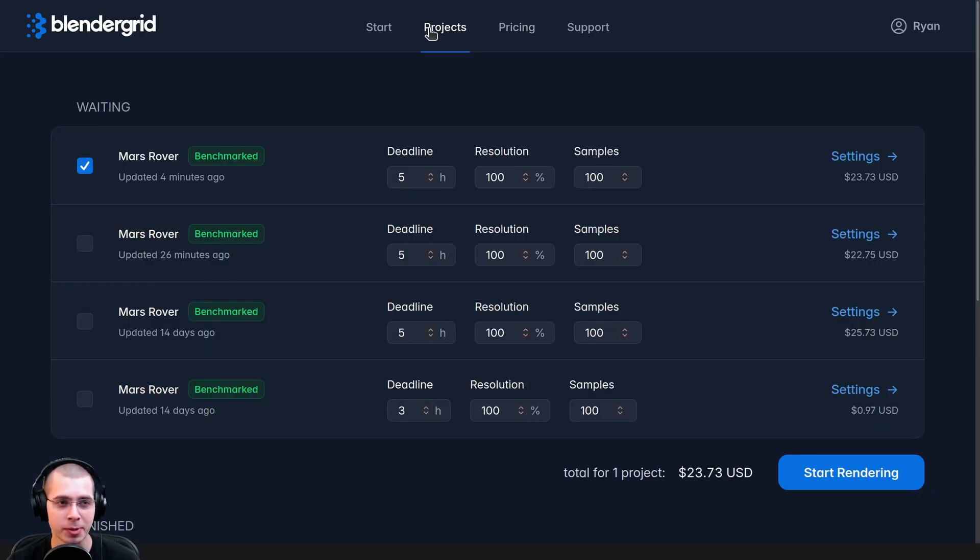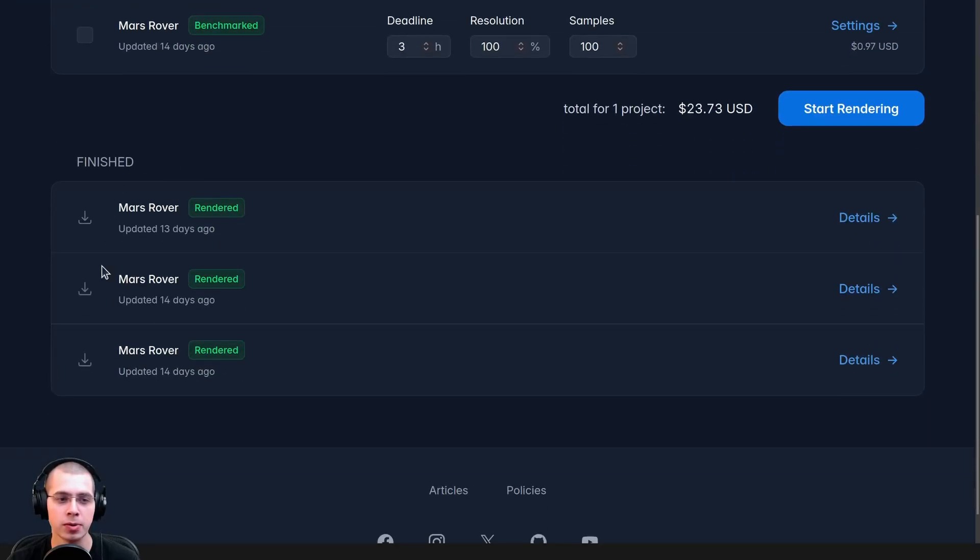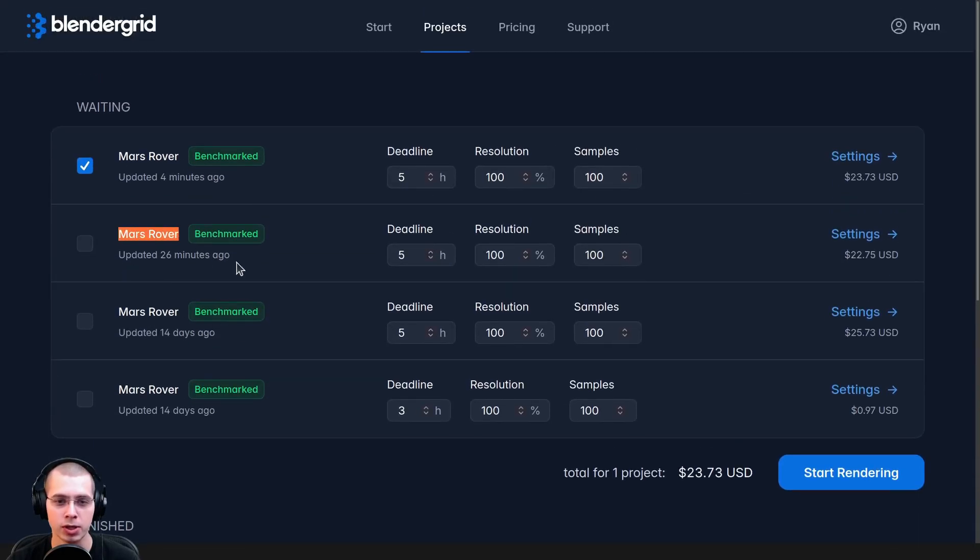On the projects page, it shows you the different projects you've uploaded and any finished projects. If I checkmark the one I've just uploaded, it's going to show me the total and the price for the project. You can also change a few final settings before you actually render. You can choose a deadline — if you're on a tight deadline you can turn the hours down to two, and the price will update; it'll be a little bit more expensive if you want it rendered faster.